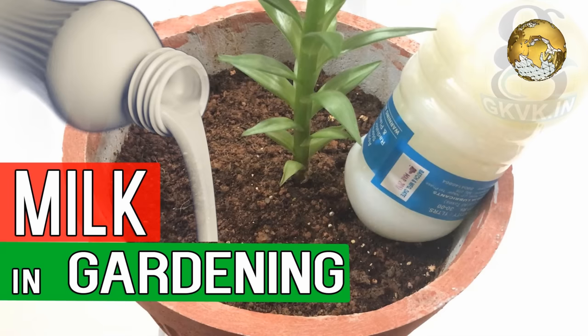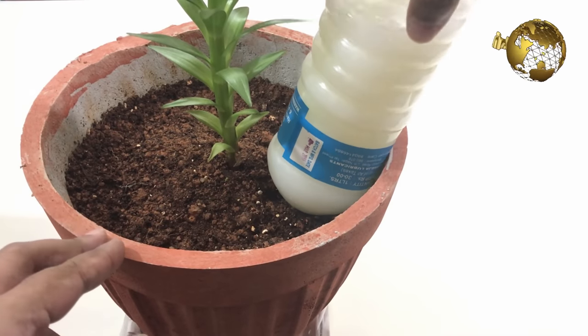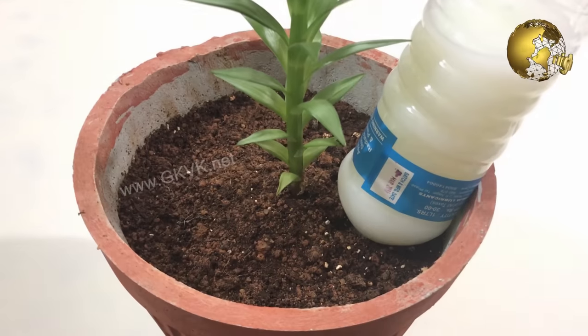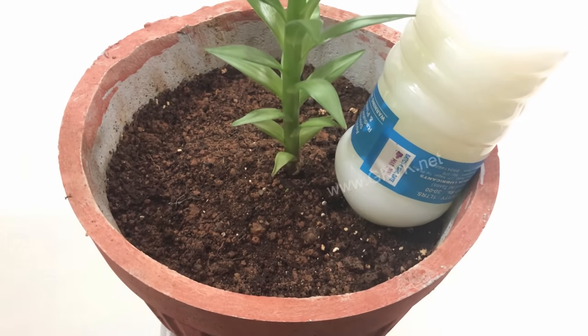Hello everyone! Did you know that milk can be good for your garden? Use of milk in gardening can work as a fertilizer and help get rid of plant diseases like powdery mildew and viruses. To know more about this and the exact recipe to use in gardening, stay tuned!